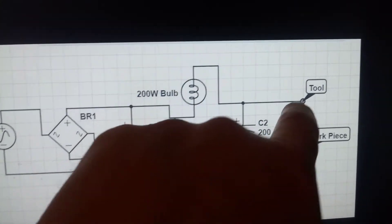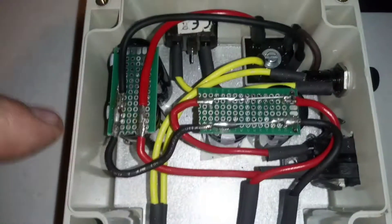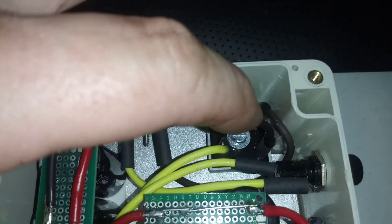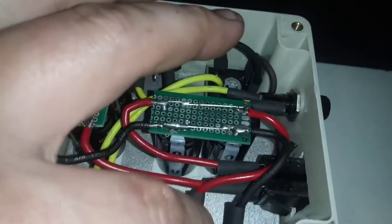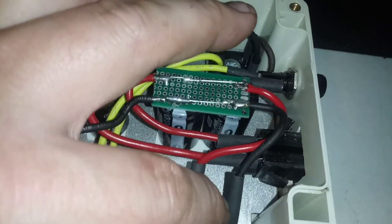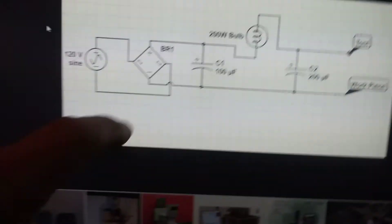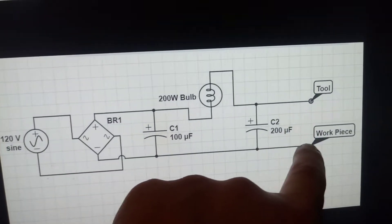That's not tied up, but you saw the junction part of that. Now, on the other side of that, you have the negative coming off of the rectifier going to the capacitor, jumping to this capacitor bank, then going straight to the workpiece. So looking at this, you have the negative capacitor, jumping to the capacitor, and the workpiece.